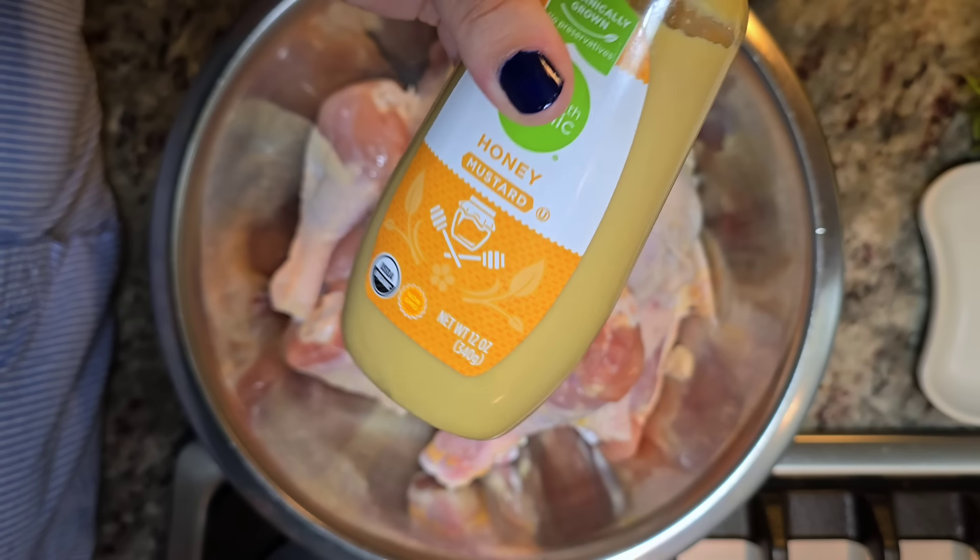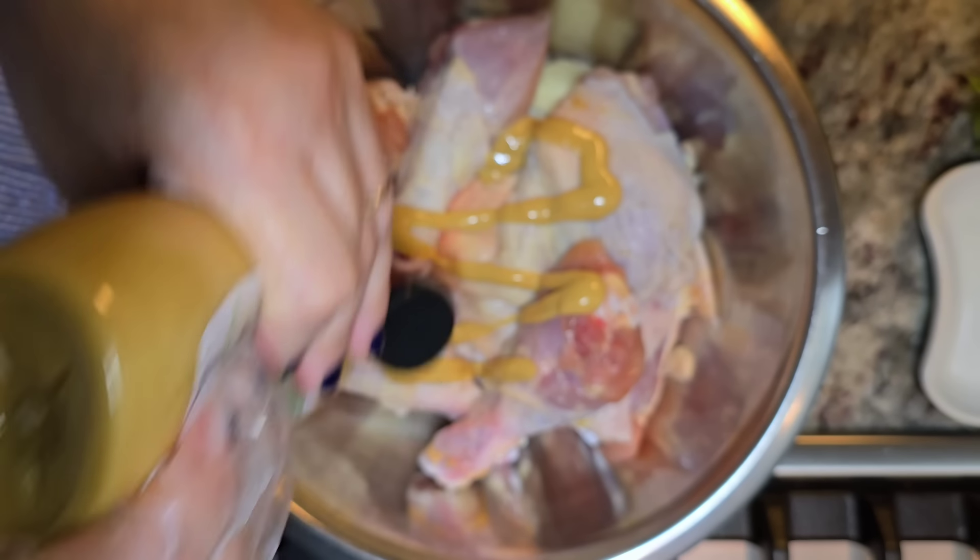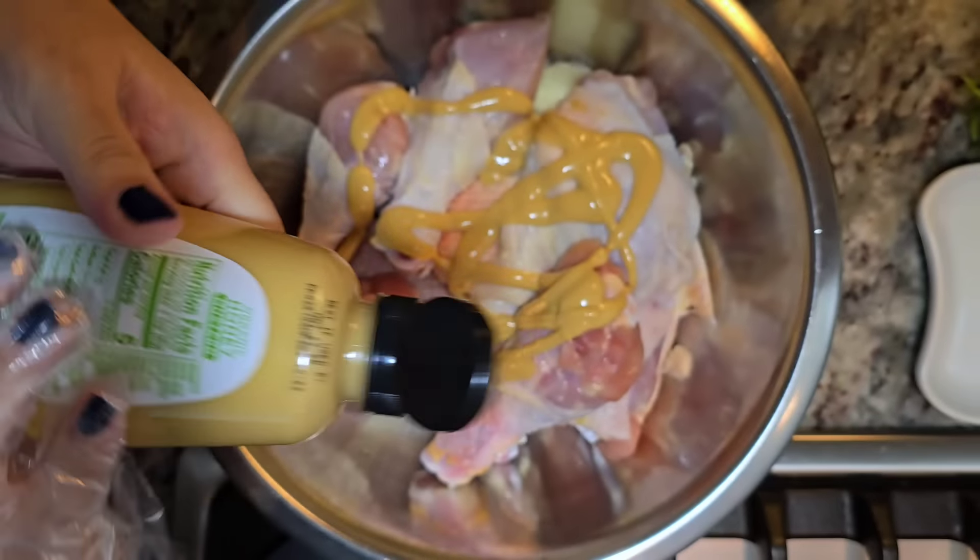I'm working with bone-in chicken drumsticks and chicken thighs, skin-on and bone-in, about 4 pounds. I'm going to start with about 2-3 tablespoons of honey mustard. You could use regular yellow mustard, but I wanted to go for honey mustard. Now, some garlic and herb seasoning blend — it's like salt, lemon pepper, garlic, dried parsley, and pepper. It's so good.